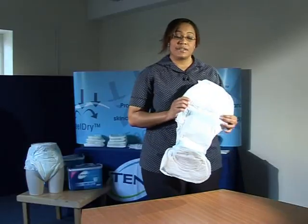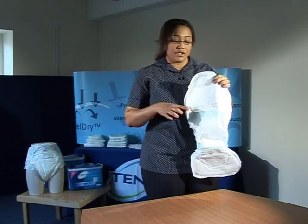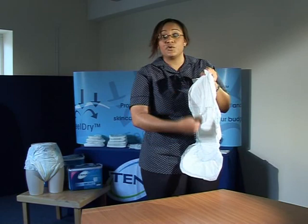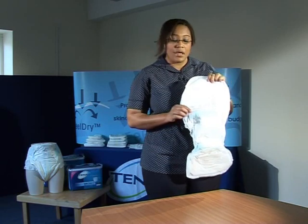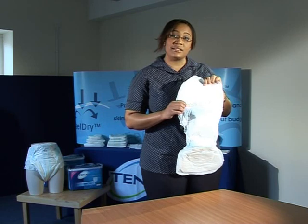These yellow lines on the waterproof backing are called wetness indicators, and what they do is they turn blue as the pad absorbs urine. When this pad has reached its maximum working capacity that yellow line will turn blue all the way, and the one at the bottom as well, bearing in mind that the urine hits the middle spot and works its way outwards. These are a guide and do not take away your discretion as a carer — they indicate when that pad has reached its maximum working capacity.